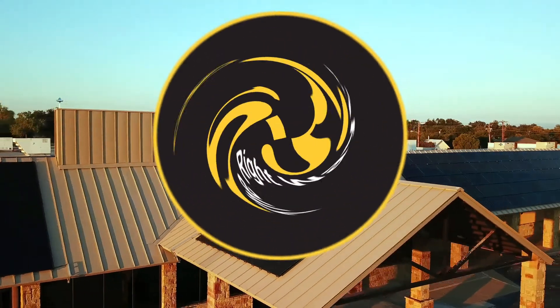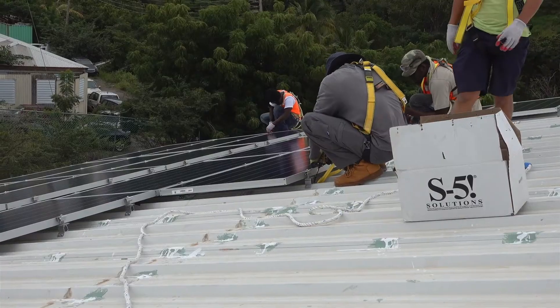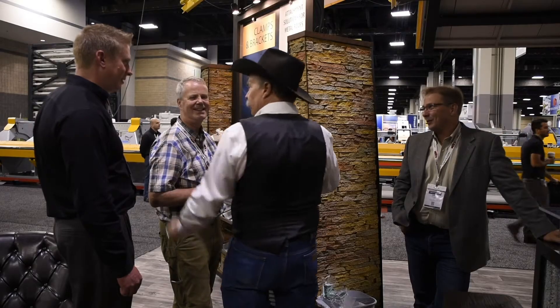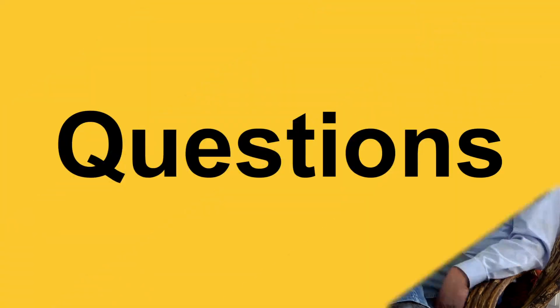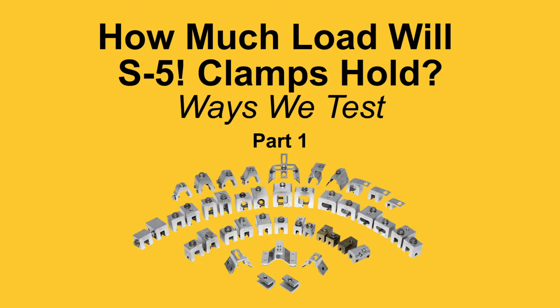Today on FAQ Fridays we're going to be talking about how much load will S5 clamps hold. My name is Curtis Ward. Today I'm joined by Jesse Winternitz, S5's product development engineer. Thanks for taking the time to sit down with us today.